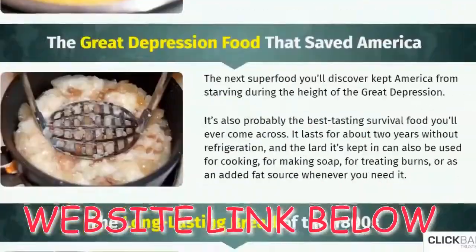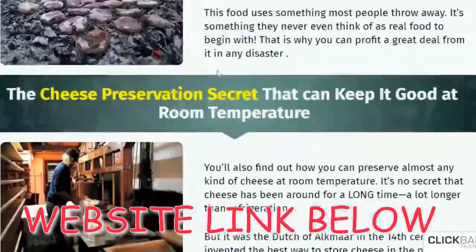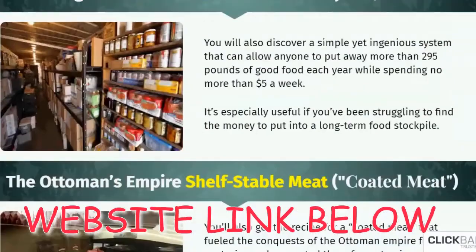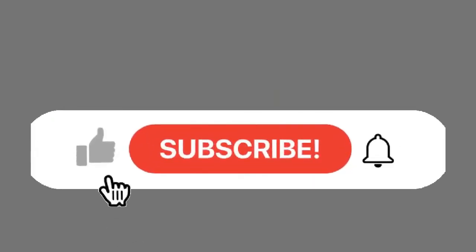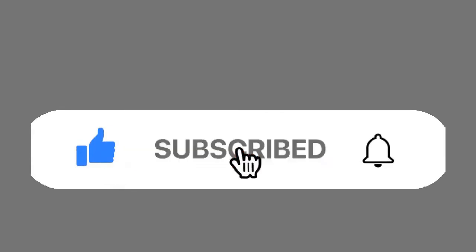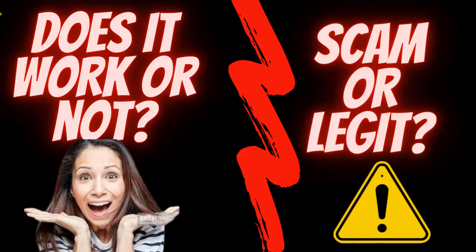With atomic warheads and climate change looming over our heads, there is indeed a possibility for something to go wrong. If such a situation arises, this $27 book will be the one thing you won't regret. It has plenty of survival foods that you can easily make at home or find in the wilderness. This can also help you keep household food fresh and edible for a long time without refrigeration.